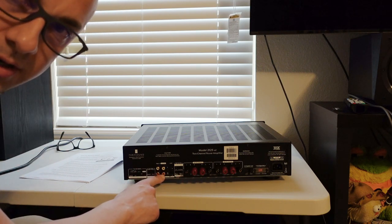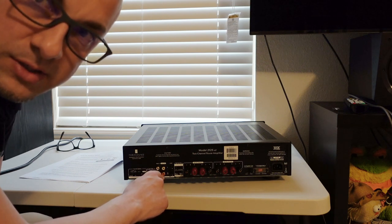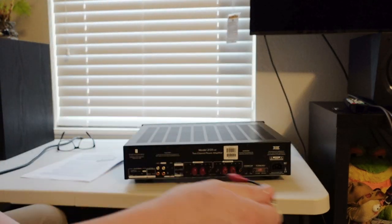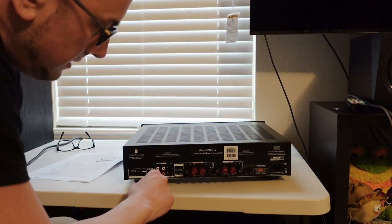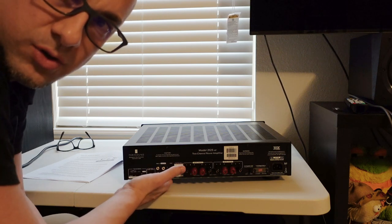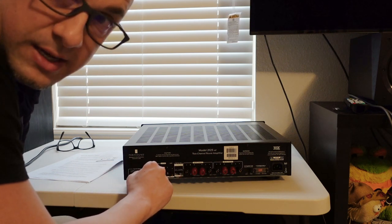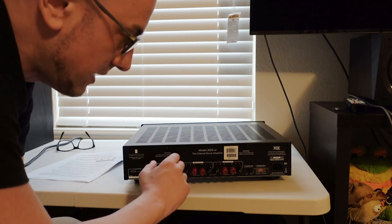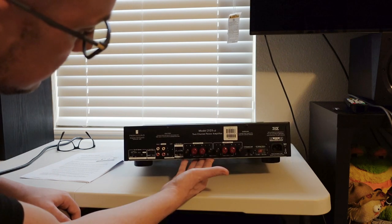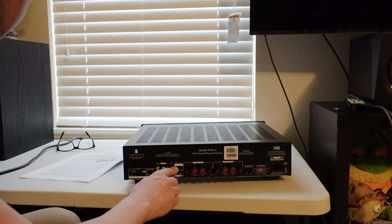You could hook a subwoofer up to the output, or chain it to another amplifier if you want four or eight speakers receiving the same signal — just run a pair of RCA cables from the output to the next amp. There's also a level control on the rear. I found having it turned all the way up worked perfectly fine; the volume on the speakers seemed right. You can reduce it if needed. The high pass filter switch — for 20 Hz and 40 Hz cutoff — is also located back here.